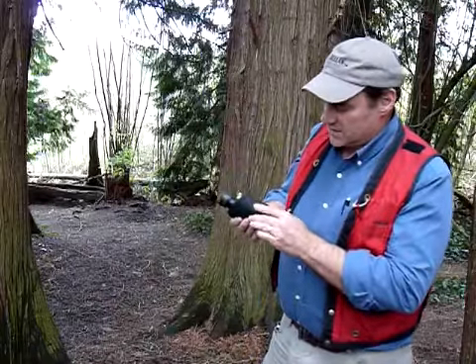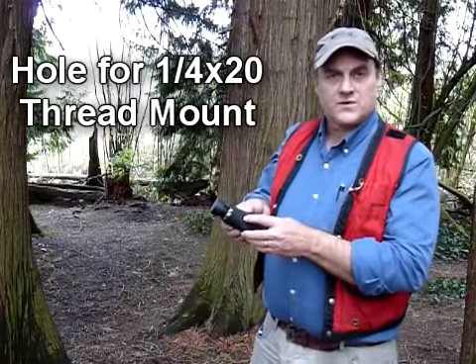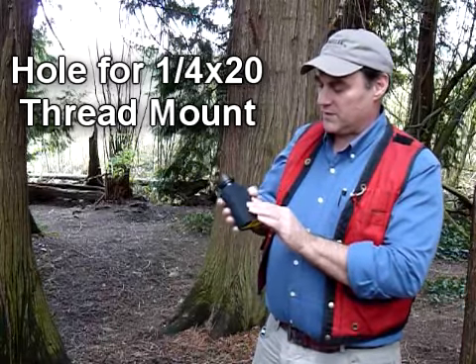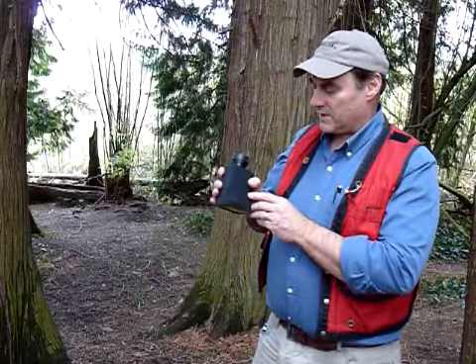It also has a hole so that you can use the one-quarter by twenty-thread mount to mount the TruPulse like you normally would on a camera staff or a tripod.